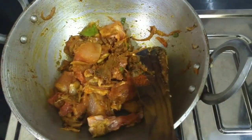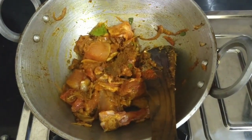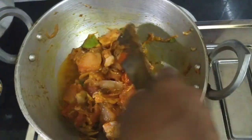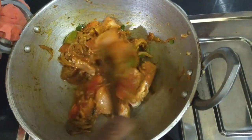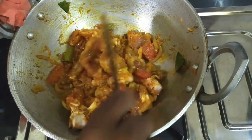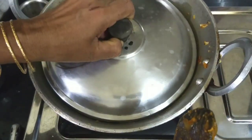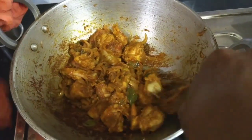We will make some more water. This is our dish. We will put it in the pan.